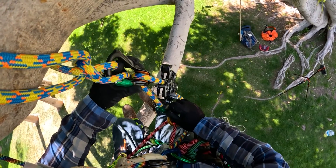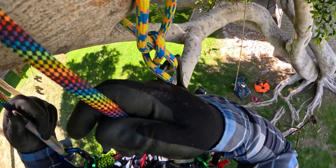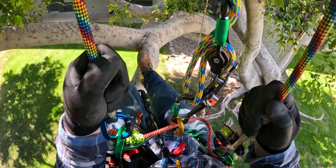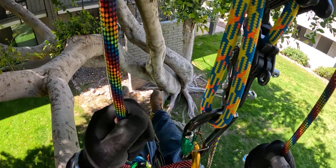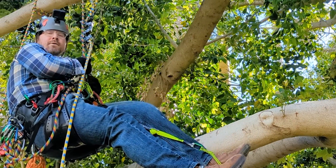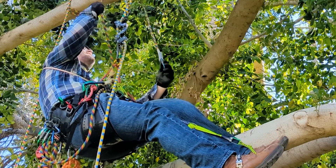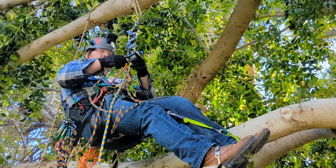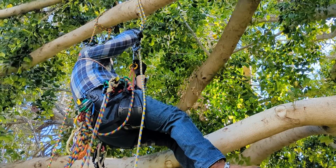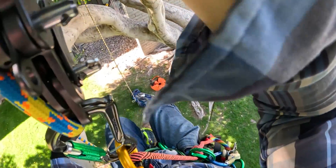You've got your three-to-one set up. The next step is to shift your body weight over to your climbing device by just slowly going down. My weight is now on the climbing device — my Rope Runner Pro. So I'm going to take my lanyard off and finally just descend to the ground.